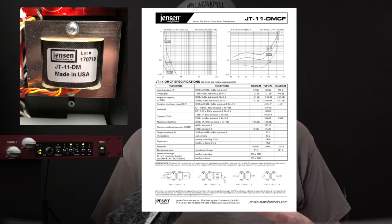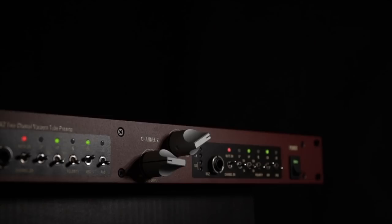That leads us to the controls and where this pre really shines in my opinion. First of all, the feel of these controls is excellent. There's a nice weight to all of the controls that you'd expect in analog gear of this level. The detents in these knobs make repeating settings simple and the matte finish on the whole unit keeps fingerprints to a minimum.